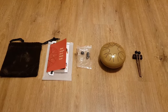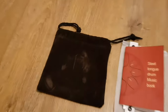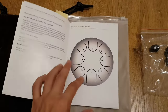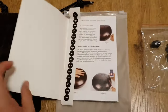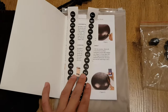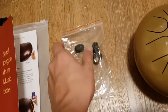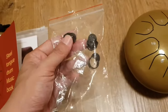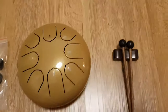Here's a quick review of the steel tongue drum that I bought online. As you can see, it comes with one carrying case, one manual with some instructions on maintenance and intonation correction as well as some simple songs, two sets of stickers for the numbers on each steel tongue, and these rubber finger pads if you want to play the steel tongue drum with your fingers.